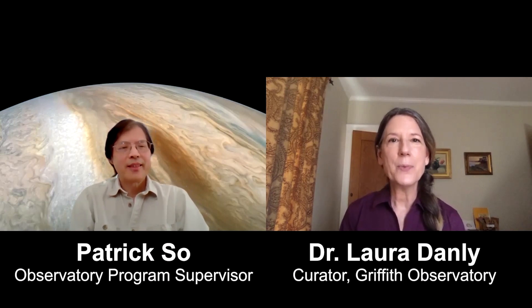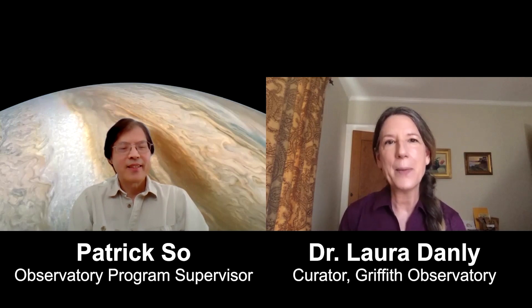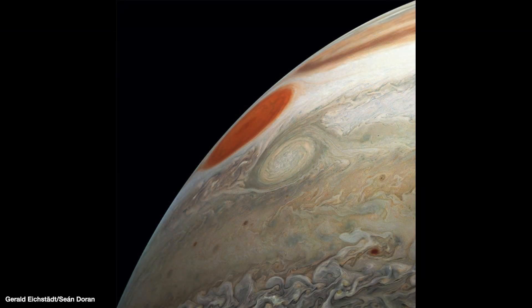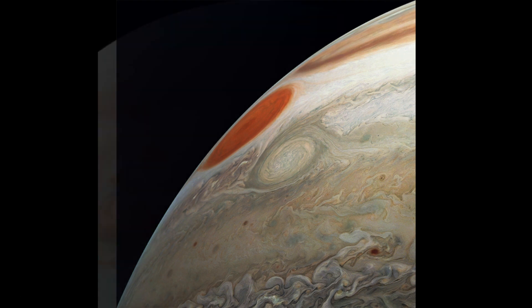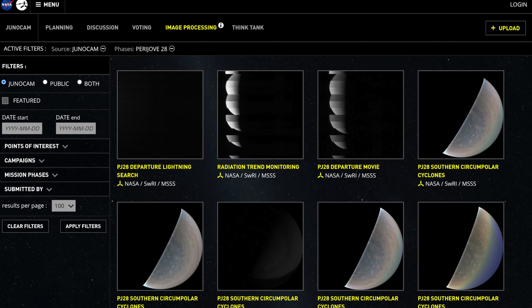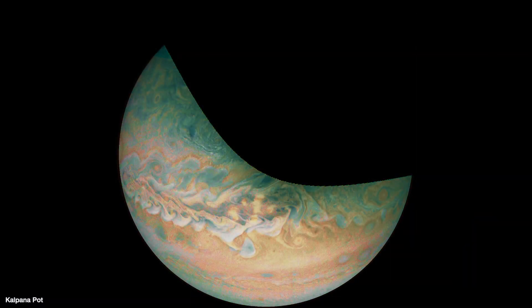Hi everyone and welcome to All Space Considered Extra. This is a little extra segment that we wanted to share with you because we thought you might like to learn how to make beautiful images from the Juno mission at Jupiter. Maybe you've seen some of these beautiful images on social media, but unlike other NASA missions, most of the gorgeous images we've seen are done by citizen scientists. Juno has made all the raw images available on its website so anyone can make beautiful Juno images with just a few tips and tricks.